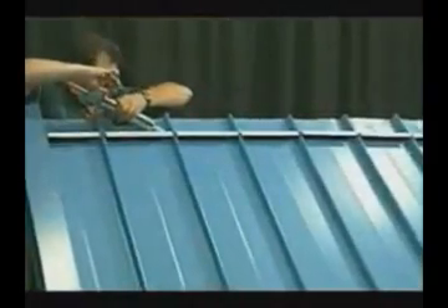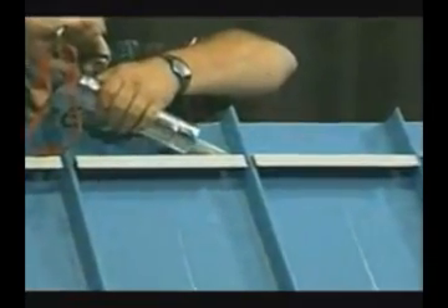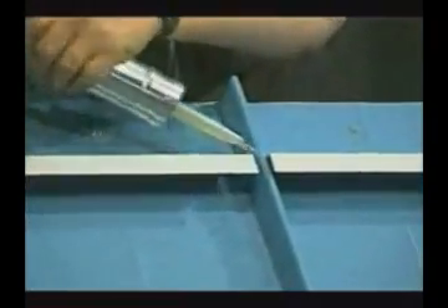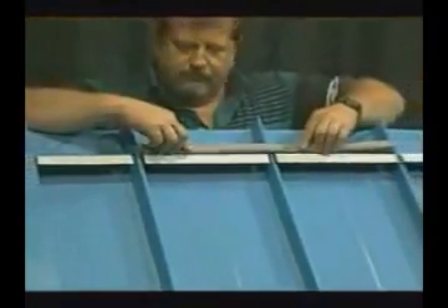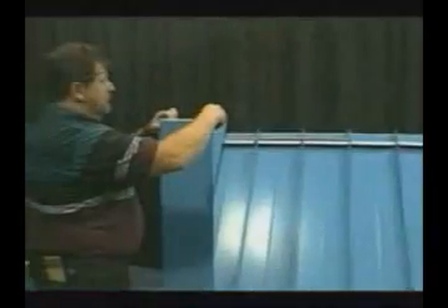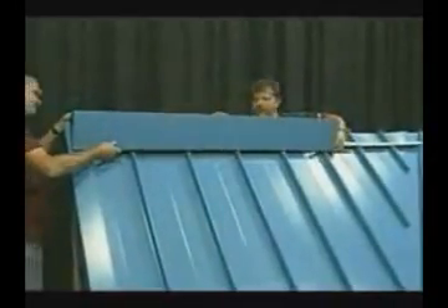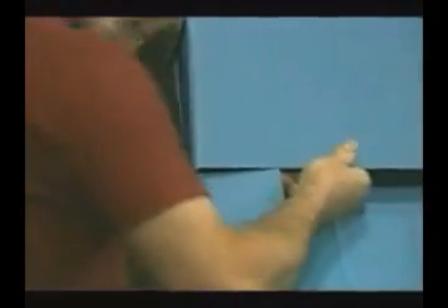After the metal Zs are completed, a bead of quality sealant is installed along the sides of the Zs and also over the top of the seam of the panel. This is to aid the sealant of the ridge and also to keep the neoprene closures in the proper location, serving as secondary weatherproofing. The ridge cap is then ready to be installed by snapping it over the metal Zs. The protective masking on the trims is removed prior to installation.